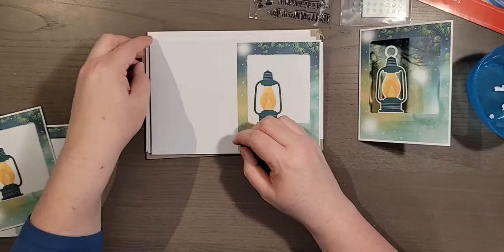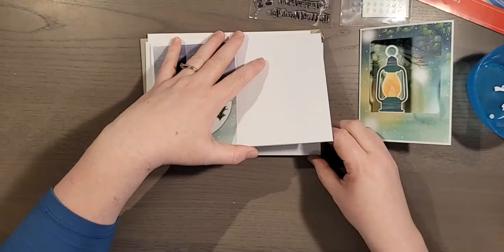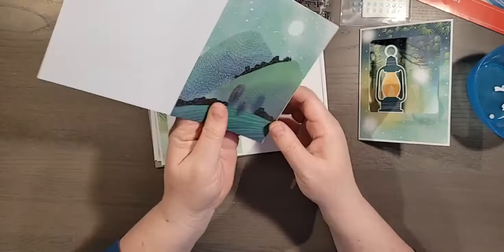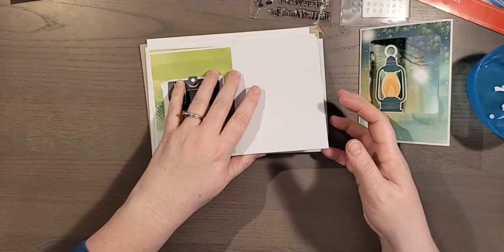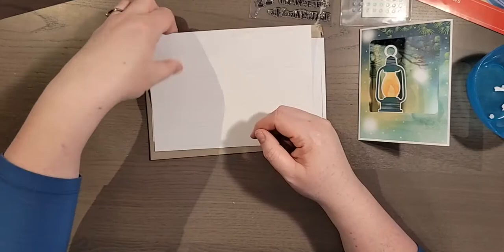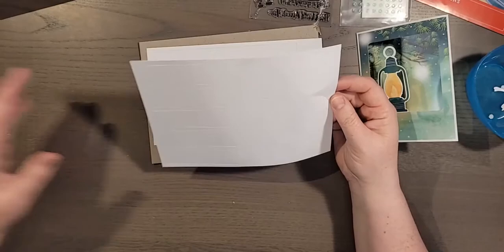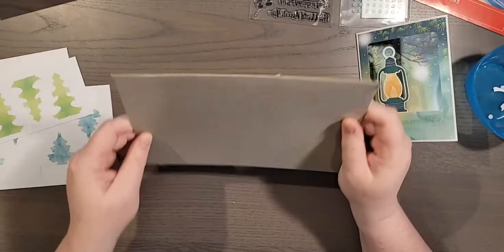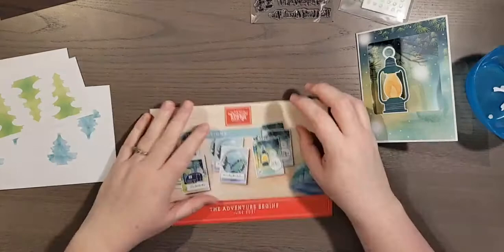There are four of the lanterns, four of the trees, and four of the camper-and-trees pieces — I can envision some wonderful scrapbook pages with these. There are little trees and big trees so you can make a little diorama. The kit also comes with a chipboard piece to protect the product inside the container.